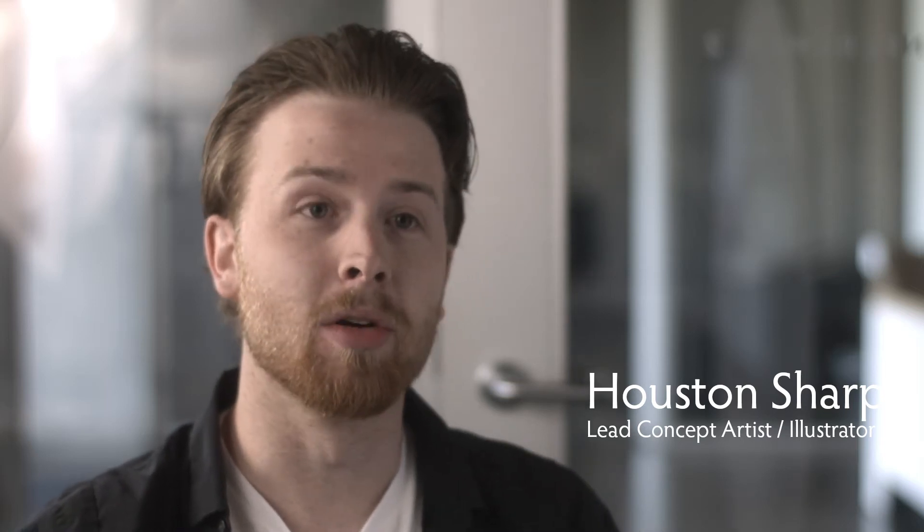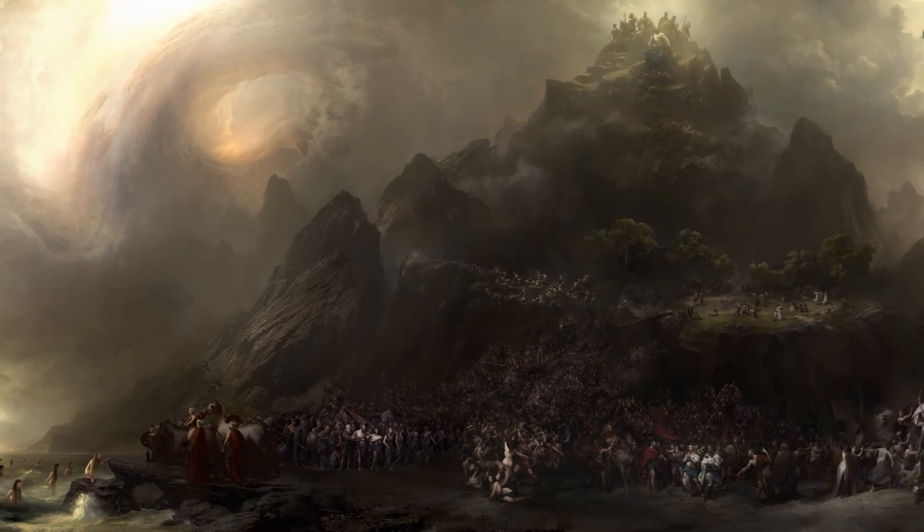My name is Houston Sharp. I was co-art director and lead artist on the history painting section of Wonder Woman.